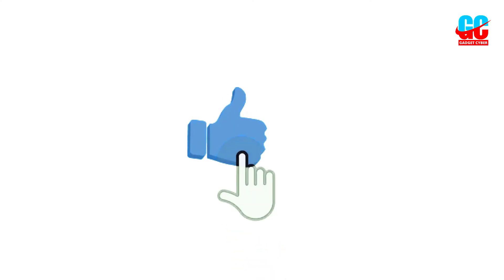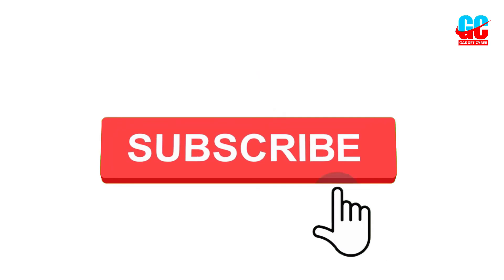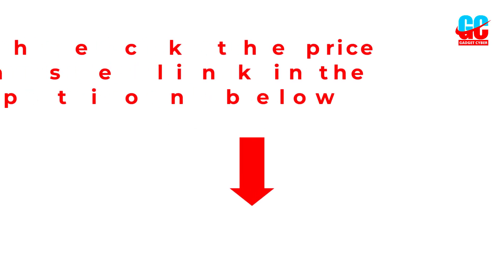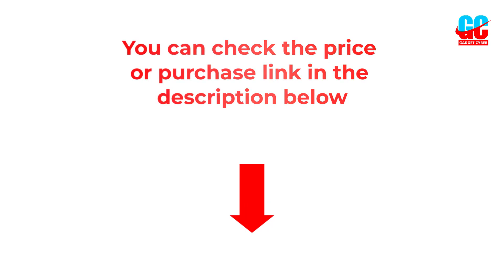I hope you liked this video. If you liked this video, please subscribe to the channel and like, share, and comment on the video. Please enable the notification bell icon so that you don't miss the next videos. You can check the price and purchase link in the description box below.